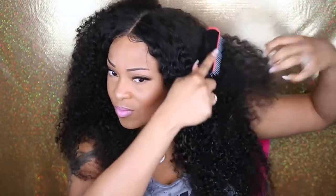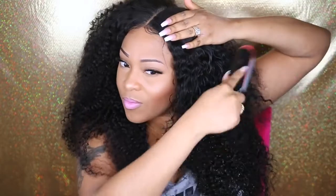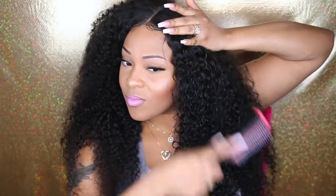You guys know I'm going to be using my denman brush that I got from Sally's. Now because this is so much hair, you want to wet every single strand. If you don't, you're going to get a lot of shedding and that brush or comb you're using to detangle is going to get stuck. So definitely wet the hair — and I mean wet it.